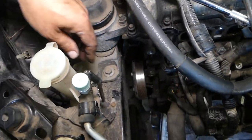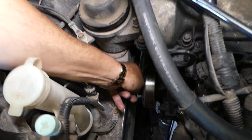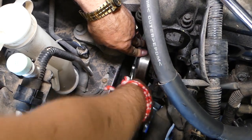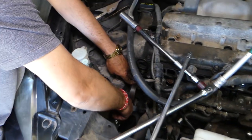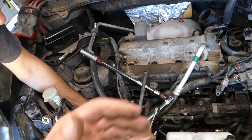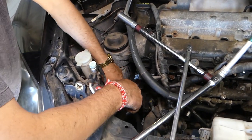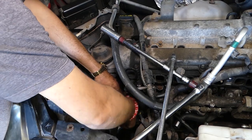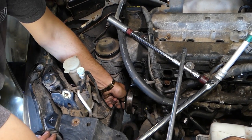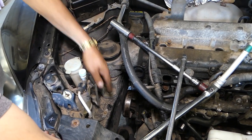We're removing the bolts now — those are the three bolts on the pulley. We just got them loose and after that most of the time they will go by hand. We have videos on this engine — high pressure fuel pump, intake manifold, timing chain, head gasket and more. One bolt is out, two more to go. Removing the second one now, and then we just have one more after that.